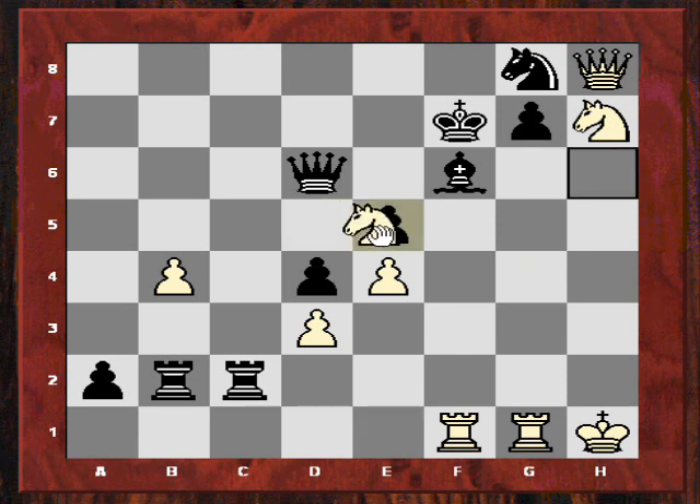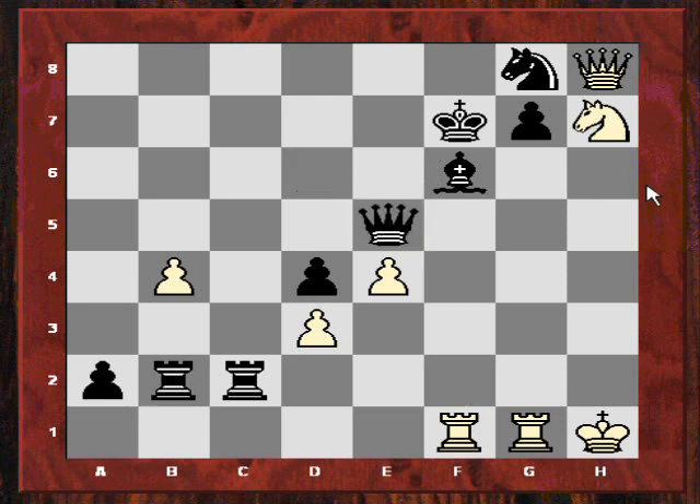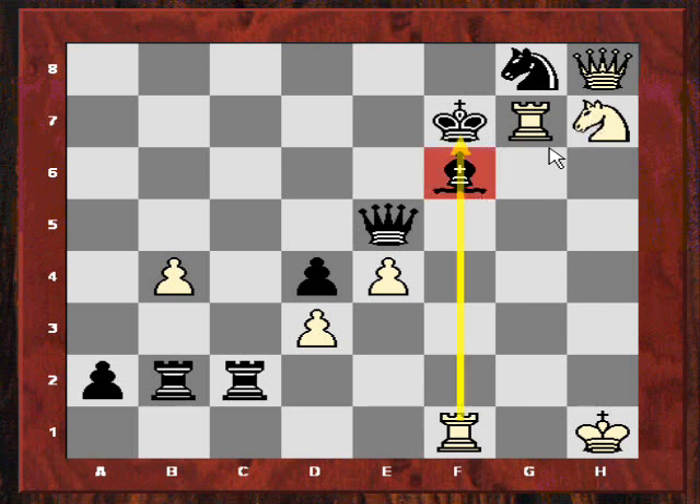The mate in five is Knight takes e5 check, so that Bishop is now pinned. Say Queen takes e5, there's Rook takes g7 check — beautiful because that Bishop is pinned. So Ke6, now Qxg8.